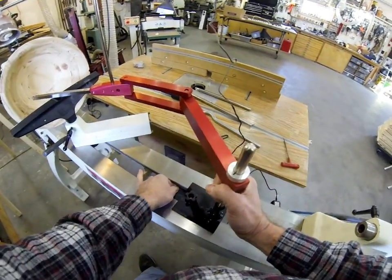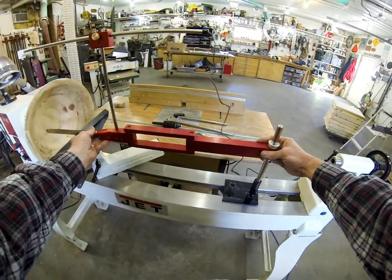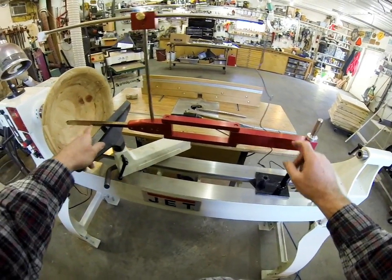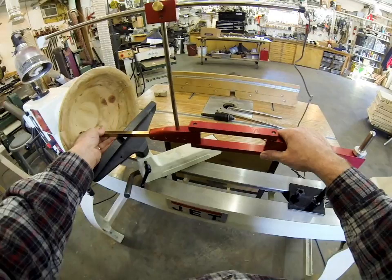Slide it back a little bit. You can see there's so much mechanical advantage between here and the fulcrum. And because it's so tight, there's no movement hardly at all. So it just cuts really nice and smooth.